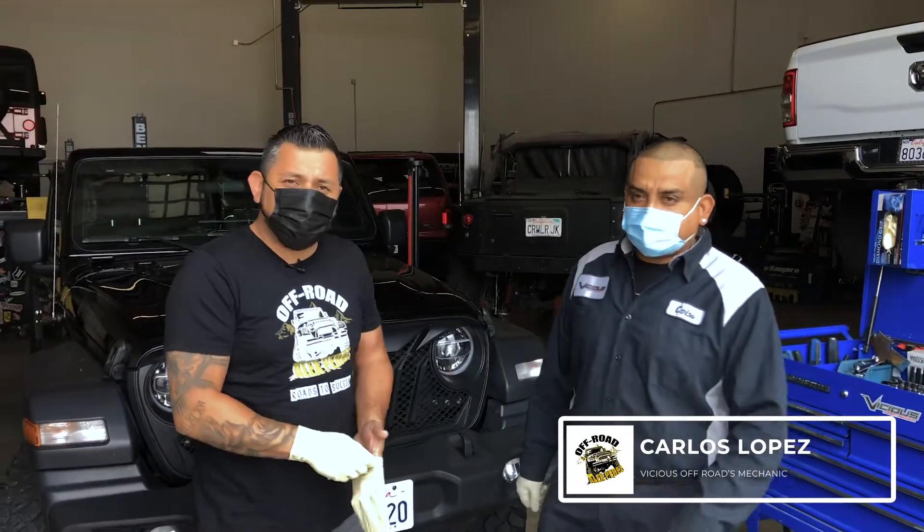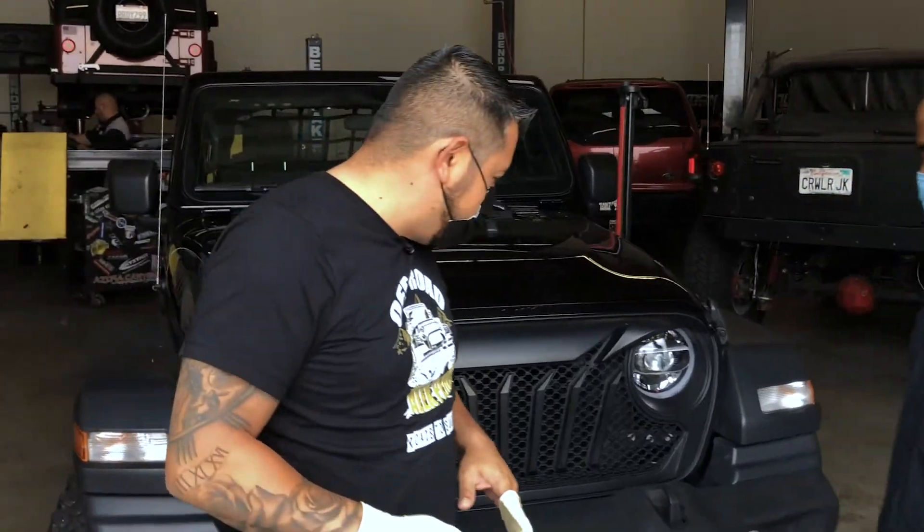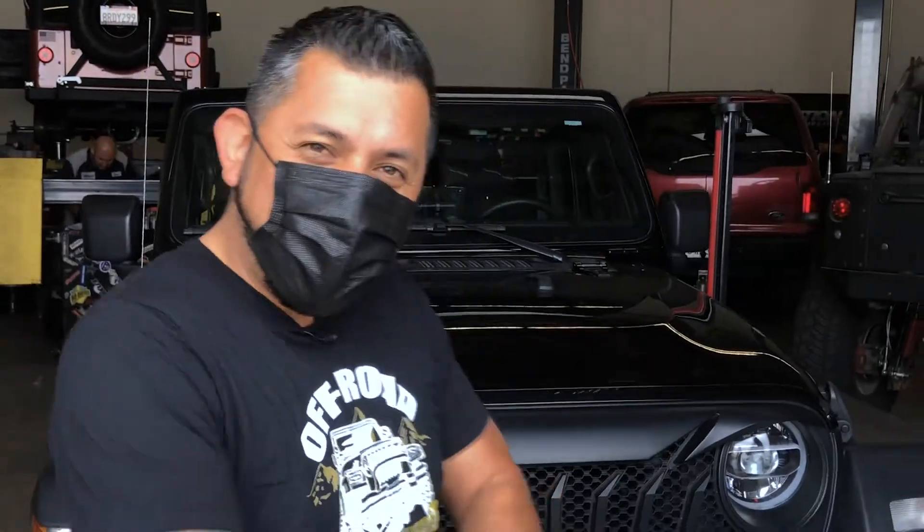Today we're going to do our front bumper install and today we have Sr. Carlos. How are you, Carlos? I'm going to be assisting as much as I can. So we're going to start with the install. Let's get our hands dirty. Let's do this.